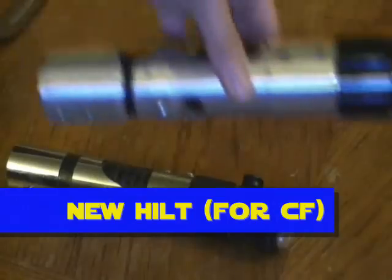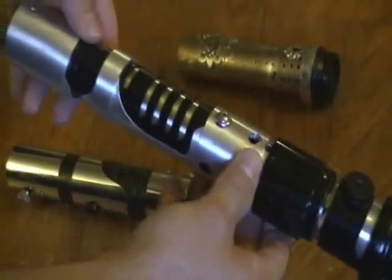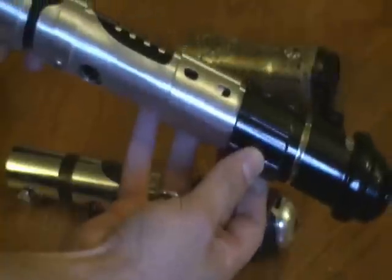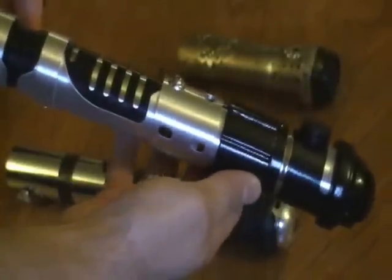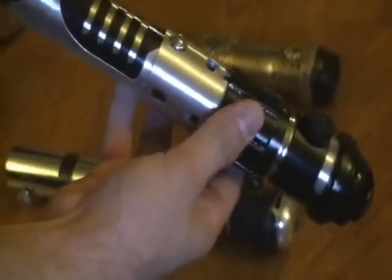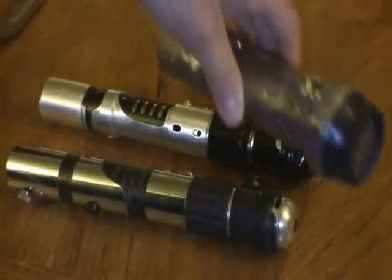Now the new one — very nice. Your first assumption is probably that it's all CNC machined, and you'd be incorrect, because not all the parts on here are CNC machined at all. In fact, there are very few that are. This is technically just another kind of sink tube setup, very similar to what I had here.